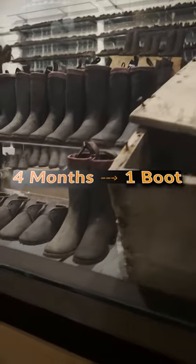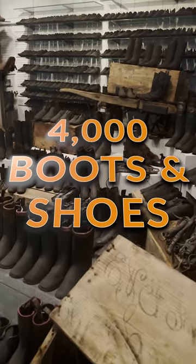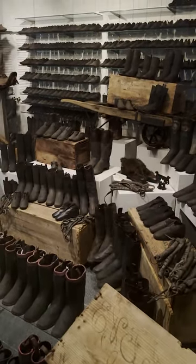Did we mention it takes four months to preserve just one? Did we also mention that we found 4,000 on board the Arabia? Well, back to work.